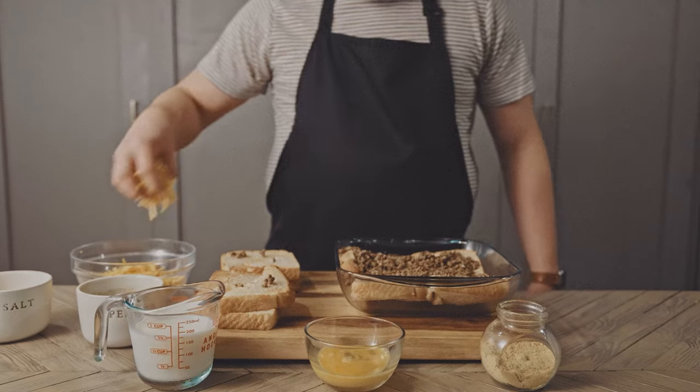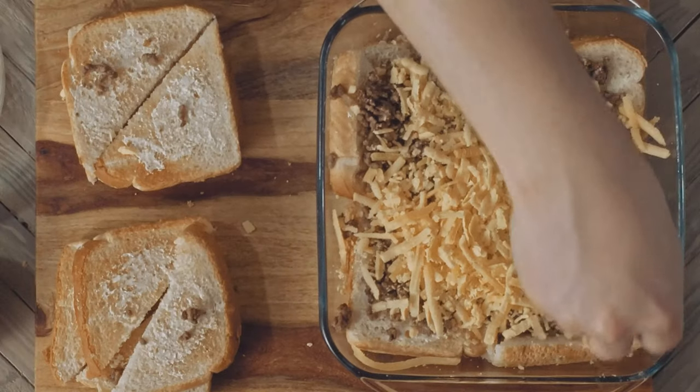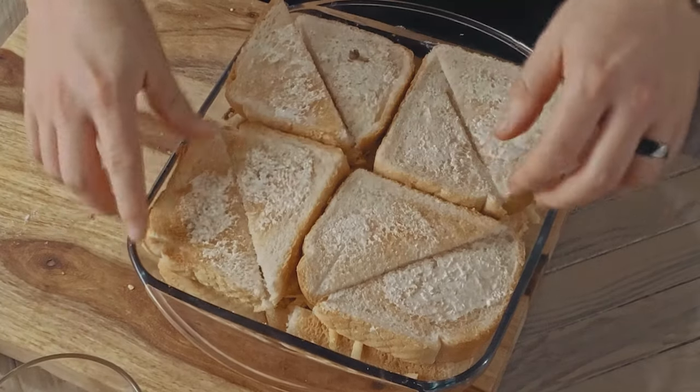Remove the top layer of toast and cover the meat with one cup of shredded American cheese, spreading it out evenly. And for the final time, put on the top layer of toast.